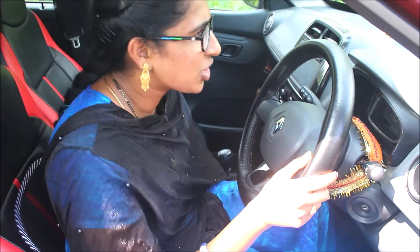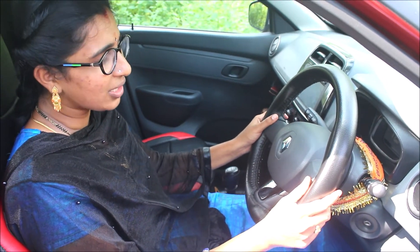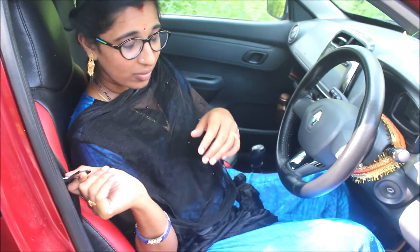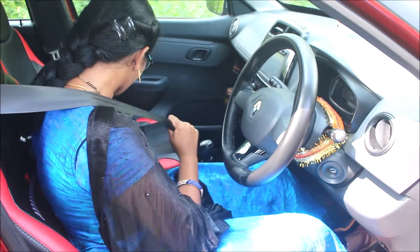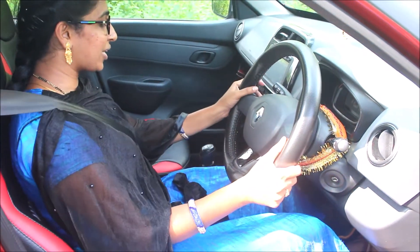We will show you a seat adjustment. We will make a seat adjustment for comfortable. After that, we will show you the seat adjustment.